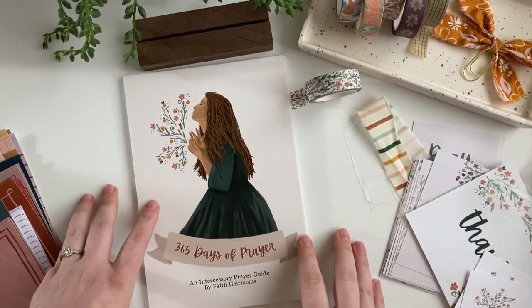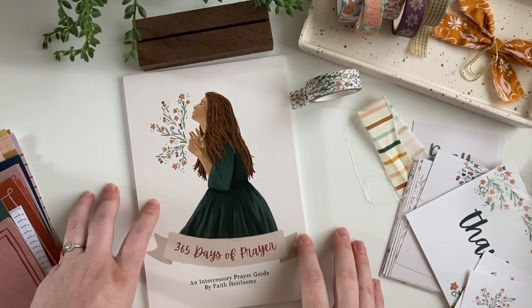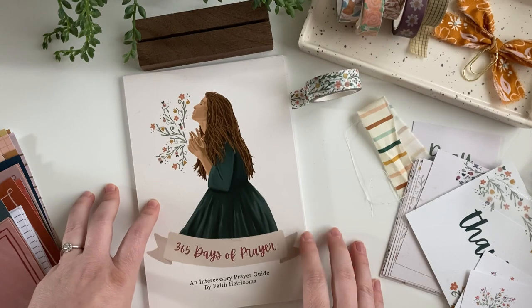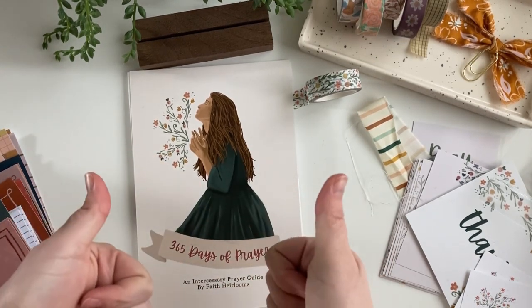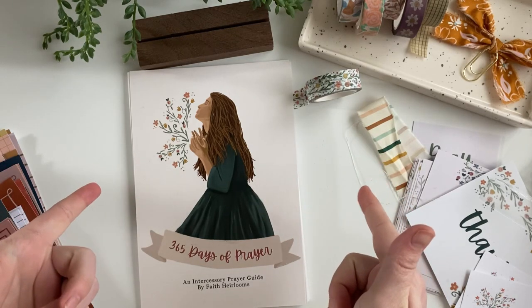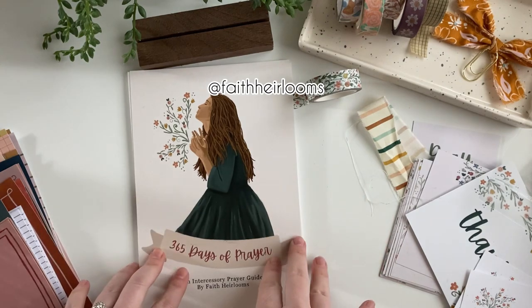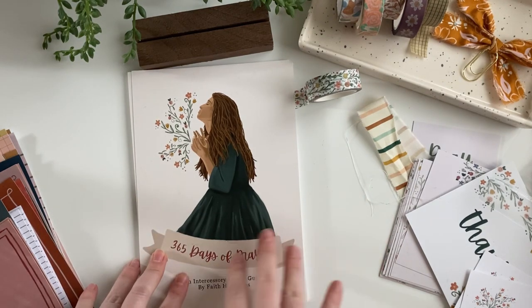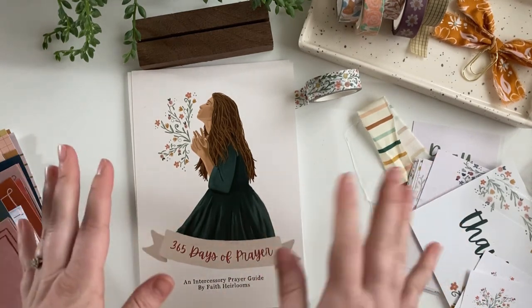I'm so excited to share this with you guys. Can't wait, and I hope you guys are looking forward to it as well. If you want to see more content like this, make sure you give this a thumbs up and follow us. Check us out over on Instagram where we're sharing all of the inspirational ideas on how we're using this. We also give updates about when products release and stuff like that. Hope you're having a great day and we'll see you soon.